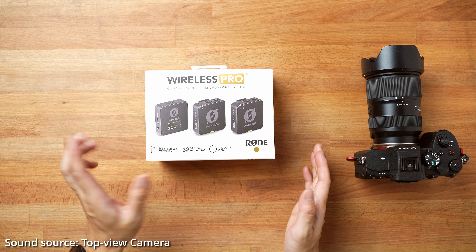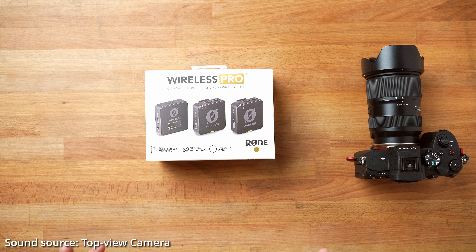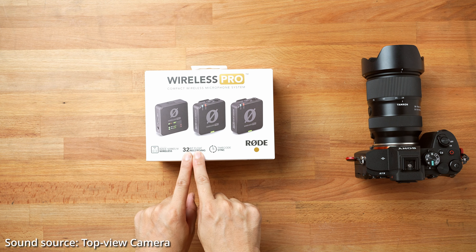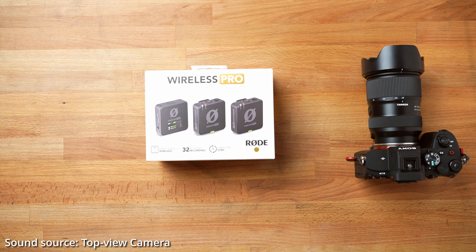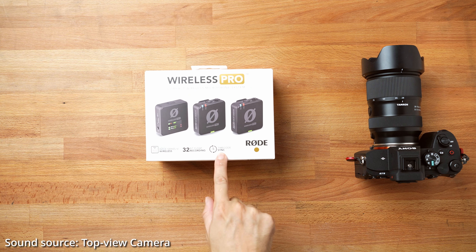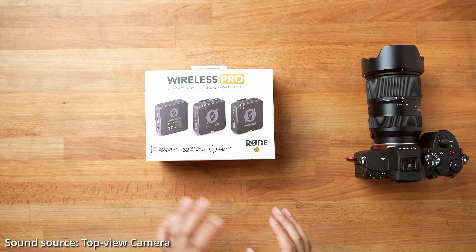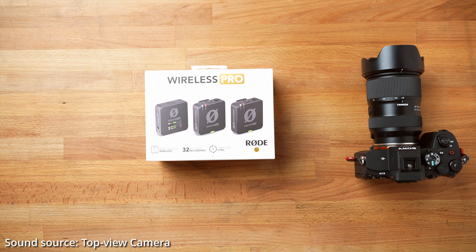It's not the cheapest wireless system on the market. The good thing is it comes with two wireless mics, and I believe it comes with a whole bunch of other very useful accessories. Best of all, 32-bit float recording is built right into the transceiver — amazing. And also the feature that made me decide to buy it is the timecode sync. This device, or the receiver actually, works as a timecode sync device.